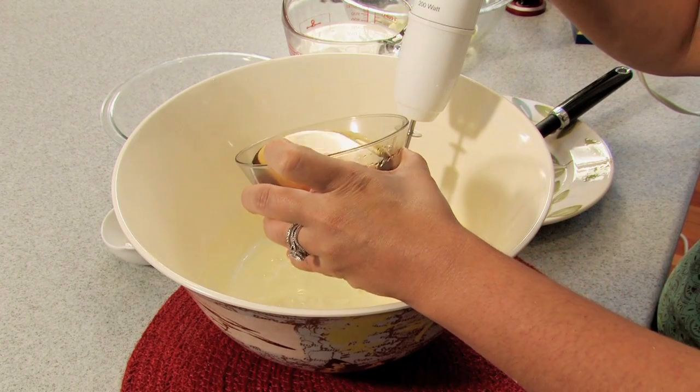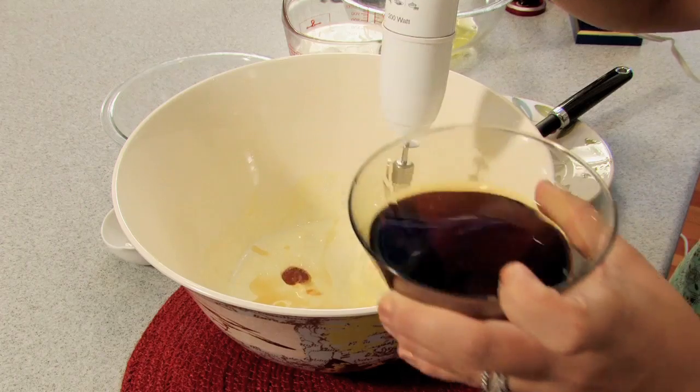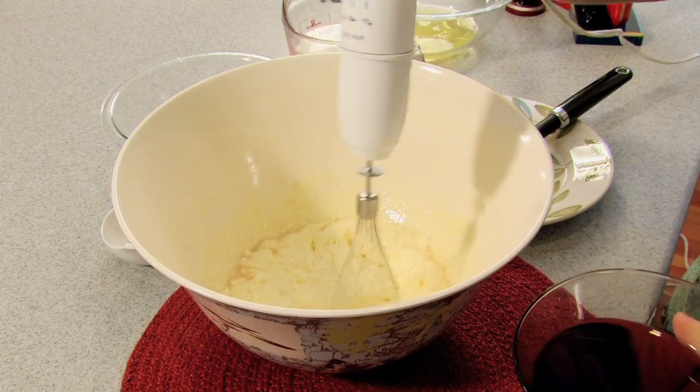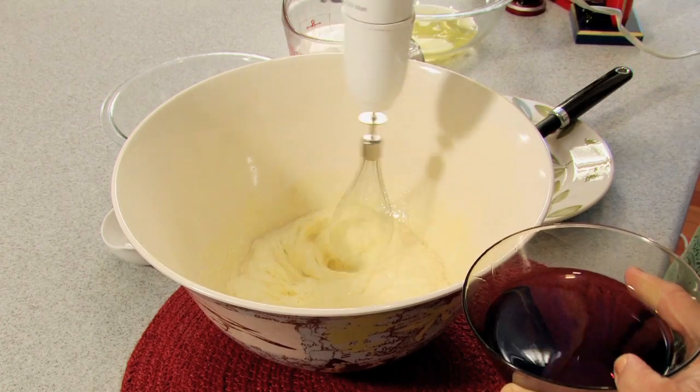I'm now going to add one cup of bourbon and three-eighths of a cup of brandy that I'm going to slowly add to this and mix it for the next five minutes, just incorporating it in there real slow.